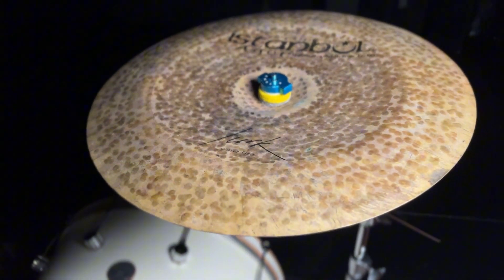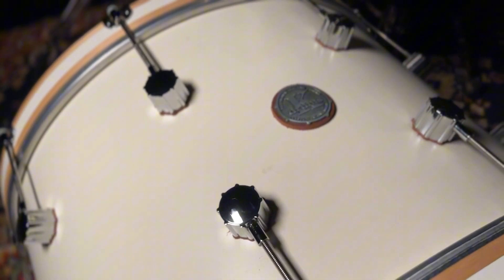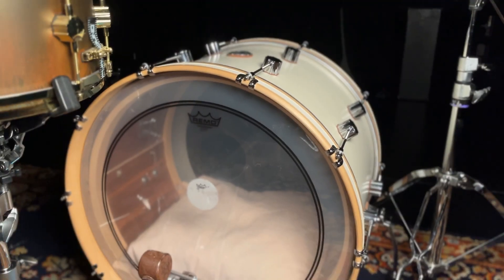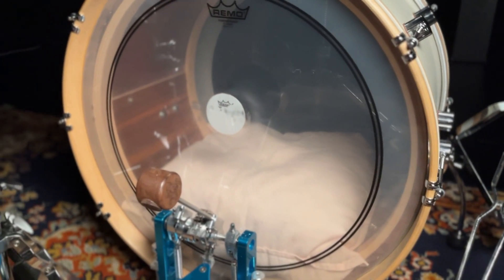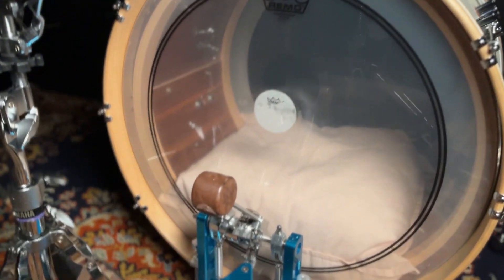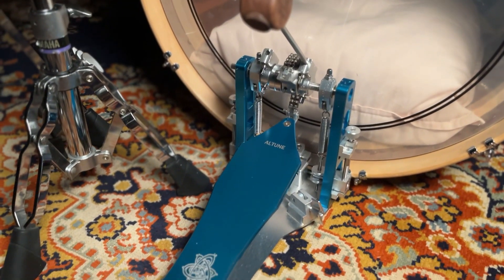I'm using my 22 by 14 inch kick drum from K Drums, which is just a really fat, solid kick drum — nice and short sounding. I'm using the P3 Clear; I always use the P3 — super reliable head.